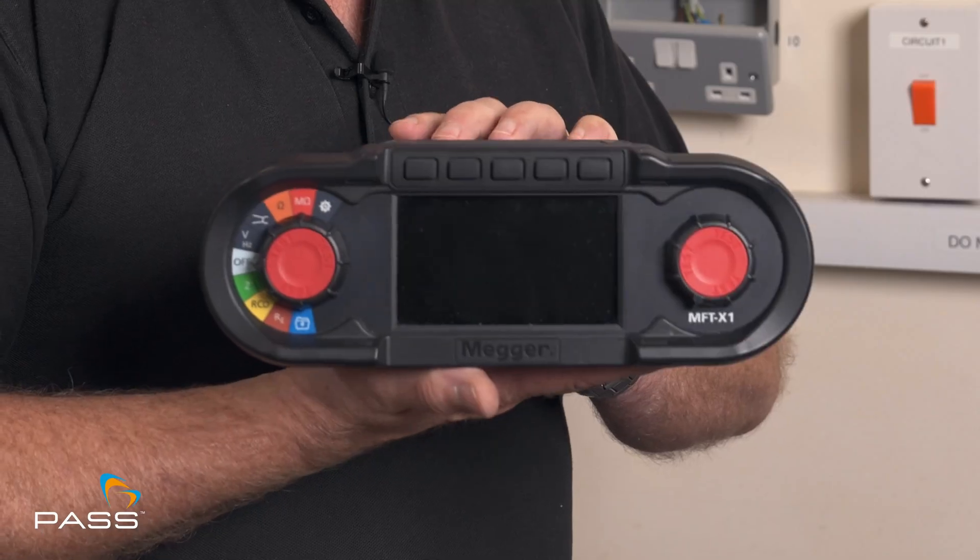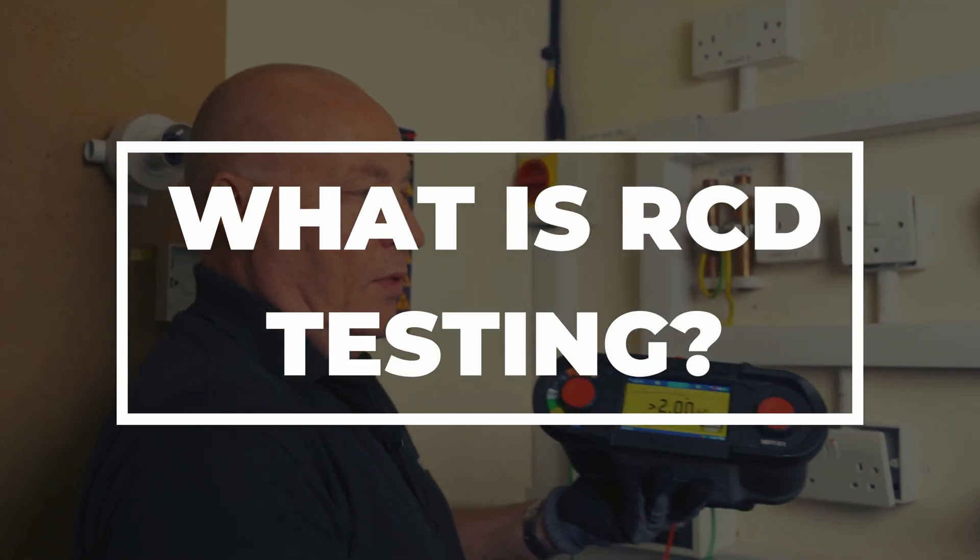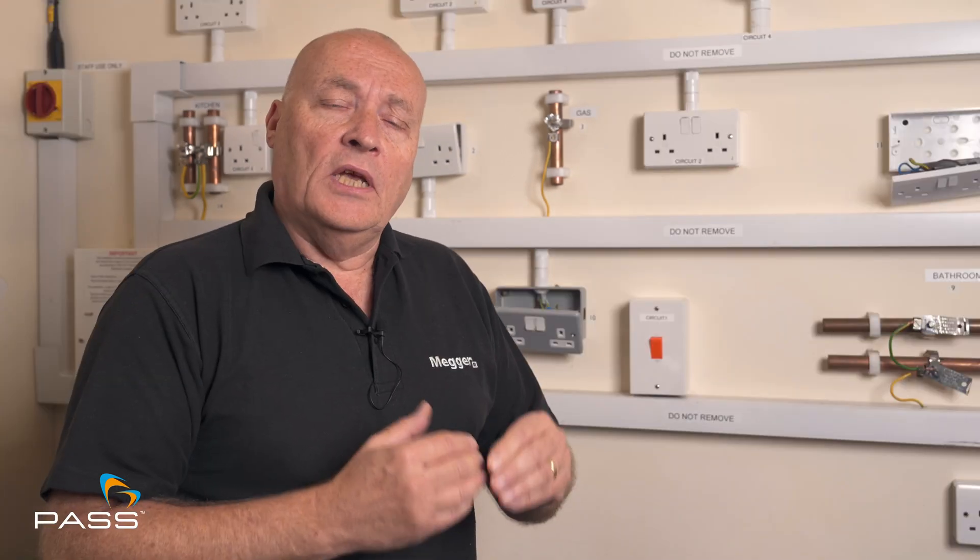Hi, I'm Peter Wade. I'm UK Sales Manager for Mega Limited and today I'm here with Pulse in one of their test bays to show you how you can test an RCD or RCBO using our X1 multifunction tester. Carrying out an RCD test — what does that mean? Well, basically what you're trying to do is find out how quickly an RCD will trip and protect the circuit under a fault condition. There are set limits for this in the BS7671 and we need to abide by it.